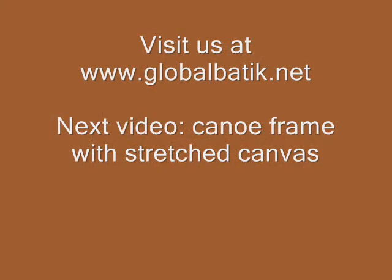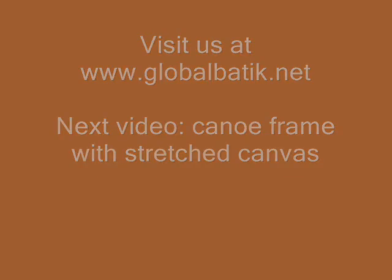Check us out at GlobalBatic.net. Next video: canoe frame stretch canvas.